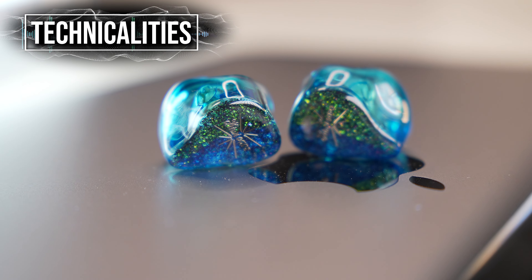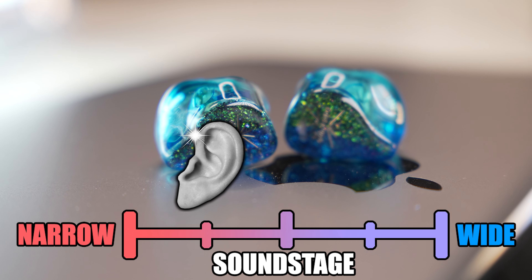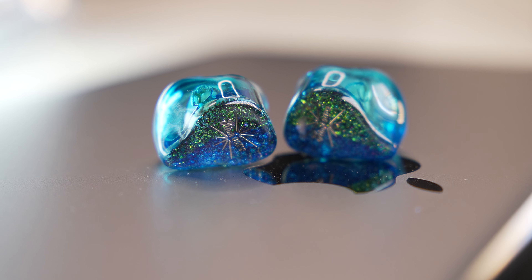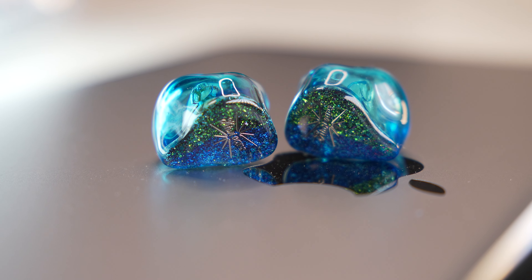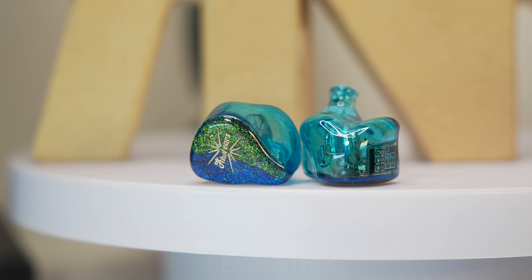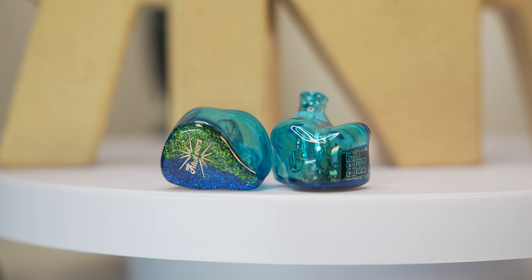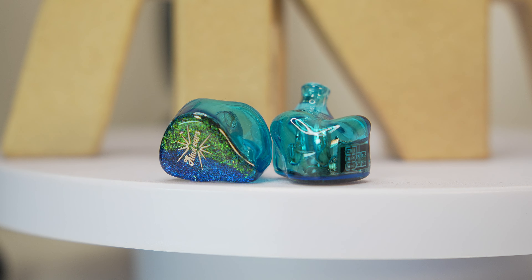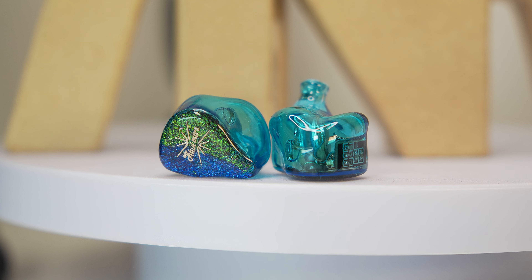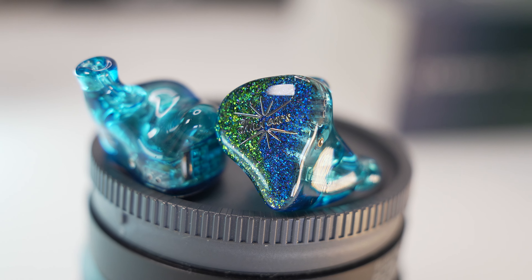For technicalities: the soundstage sounds a little narrow due to how closed-in the sound is, and detail retrieval is decent but nothing groundbreaking. There's sufficient treble to cut through the bass, but it's still not enough to carry the details through. Imaging is also just decent — macro details come through, but micro details are a little compromised due to the presence of bass. On the HiFiMan EF400, I'm getting to about 10–11 o'clock on the dial on the 3.5mm termination.